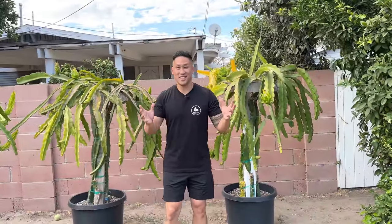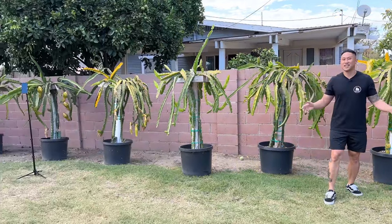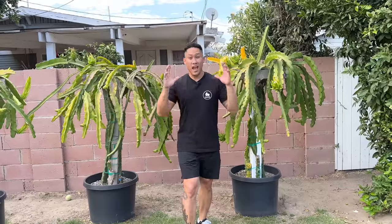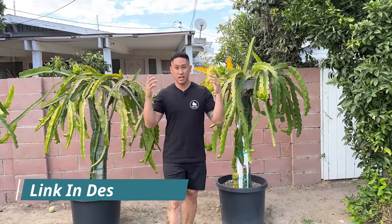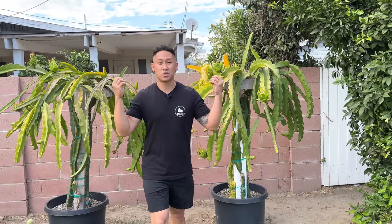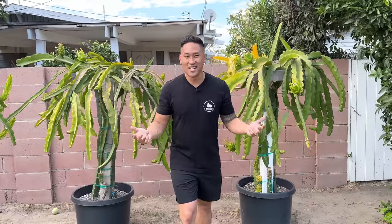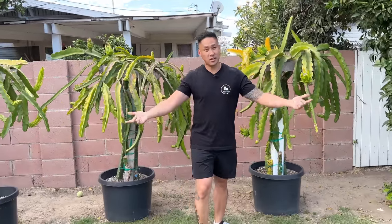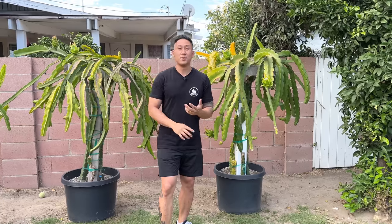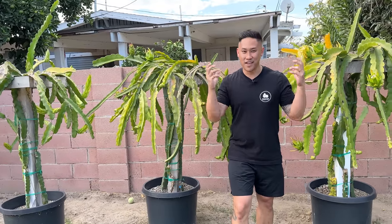Number three: the solution is to grow multiple dragon fruit varieties. As you can see in my garden, I have plenty of different varieties, so I never have to worry about a self-sterile variety having a flower abort. If you only have one variety, I recommend going to the Facebook group and asking if there's anyone local to your area that has fresh pollen. Sometimes people even store and freeze pollen — you can trade them some fruits or offer something in exchange. You could also ask them if they have a different variety you can grow, so next season you'll have another variety to cross-pollinate your self-sterile one.